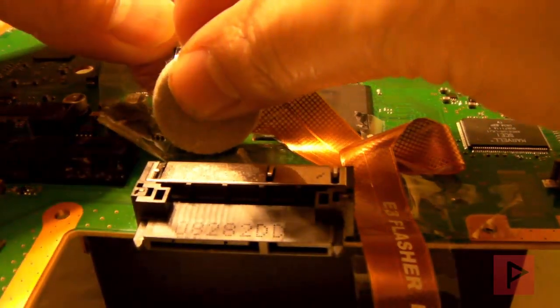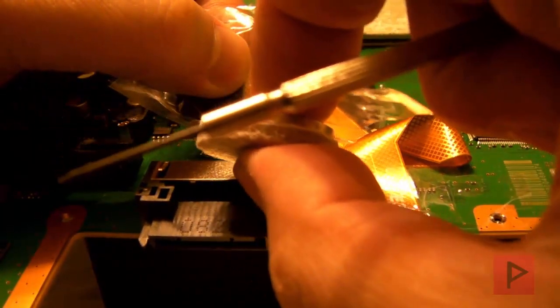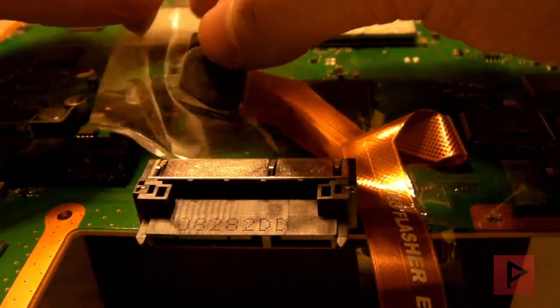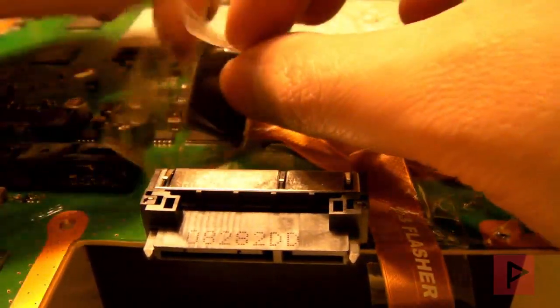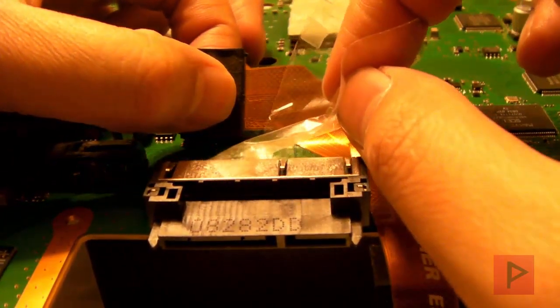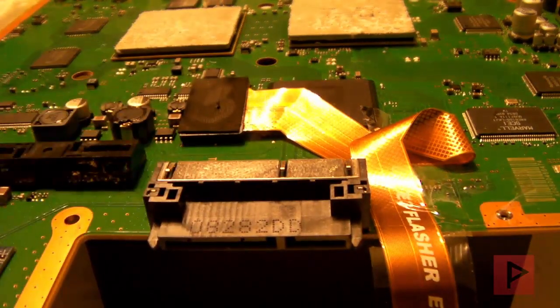I've got to take this off carefully because I don't want to break anything. What I did was a little bit hardcore, a little bit extreme, but it's the only way I could make sure I got good pressure on my E3 flasher clip. Here's some packaging tape that I had on my E3 clip. I'm going to take that off real slowly. This is just packaging tape — I did not use electrical tape. I've seen videos like that but I did not do that.